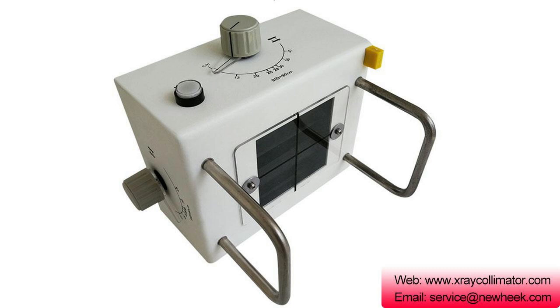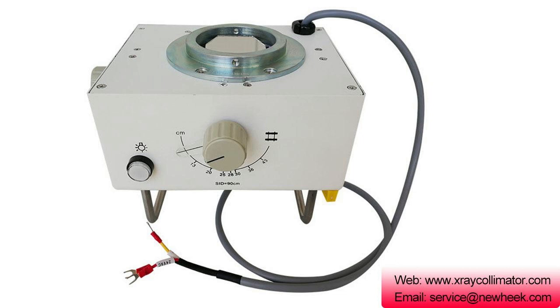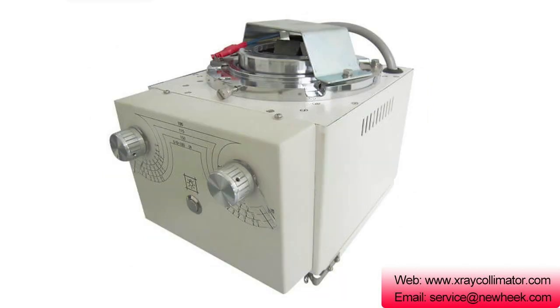Newheak has three main X-ray collimators for filming. The NK-102 is suitable for 125 kV tube in mobile or stationary X-ray machines. The NK-103 is mainly used for 125 kV tube and portable X-ray machines.